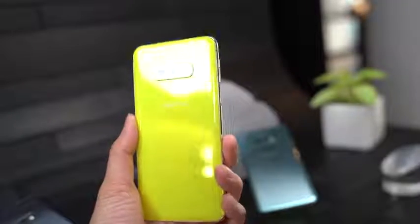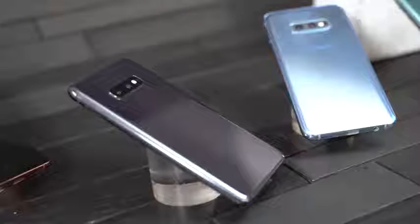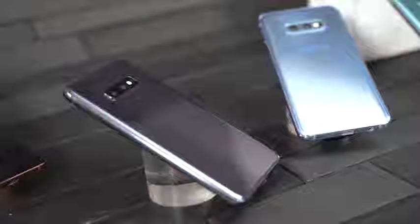The Galaxy S10e is the smallest of all devices, coming in at 5.8 inches. The Galaxy S10 is at 6.1 and the Galaxy S10 Plus is at 6.4 inches. The S10e feels really comfortable to hold — I enjoyed holding this device, and Daniel loved it too. A lot of people at the pre-briefing where I got to see all these devices early got to hold it and really enjoyed it. I will have a dedicated video on the S10e because I think I fell in love with this device.